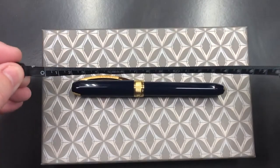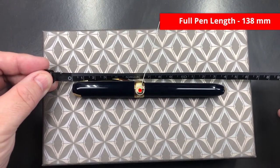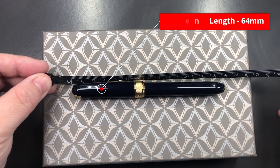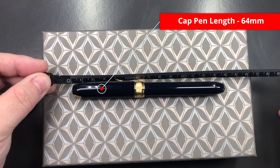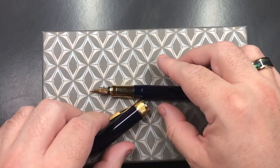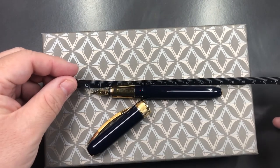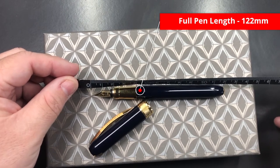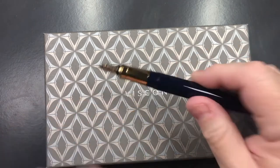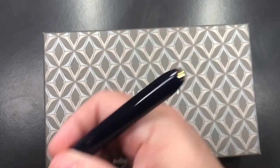The full length of this pen is about 138 millimeters. The cap is about 64 millimeters in length. The length of the body to the tip of the nib is about 122 millimeters — that is actually quite a nice length of pen, as you can see in the size of my hand.